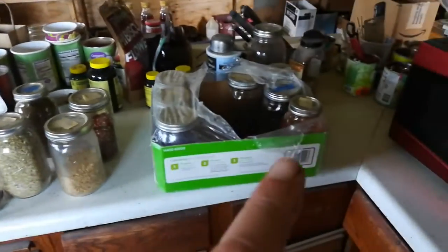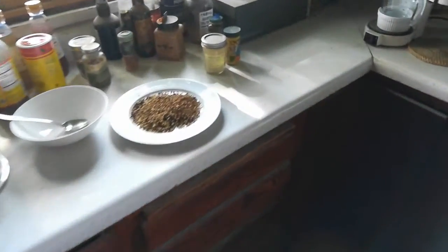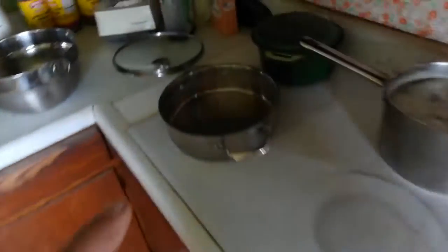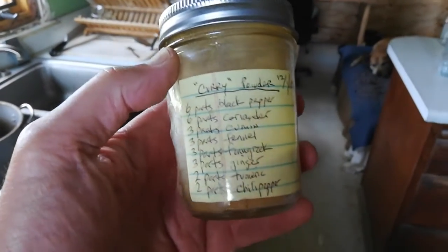About Indian food. I buy bulk spices, put them in the jars, seal them up. In this case I'm making a curry powder. I toasted those seeds in a dry pan — the recipe you can find online.